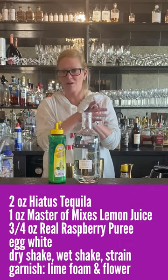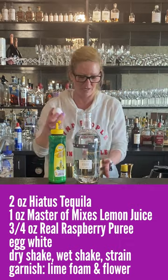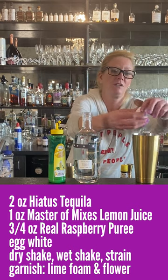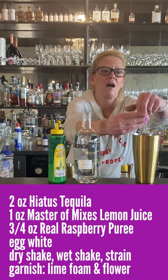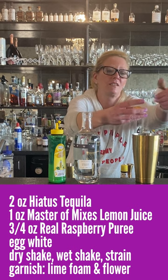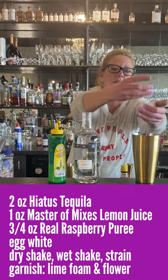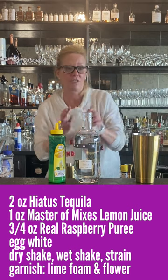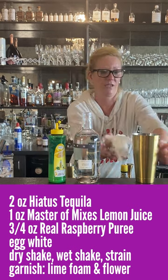And then we're gonna use an egg white. Whenever you make an egg white cocktail — which I love them — all the original recipes call for them. You want to do what's called a dry shake first.